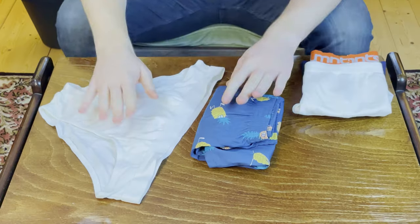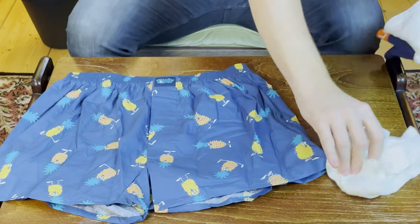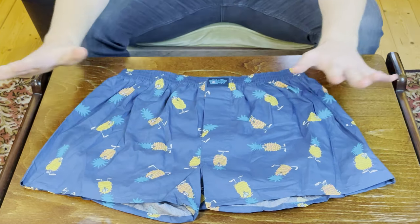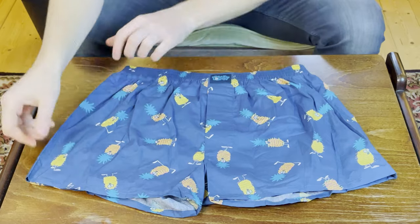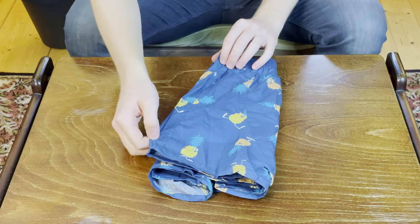This is a really cool method popularized by a woman named Marie Kondo. I'm going to use the boxers since we didn't use them in the last method. For the boxers they are a lot bigger, but this will also work the same way for your boxer briefs. The first thing you want to do is again split it in three, folding one third of the way in on one side and one third of the way in on the other side as well.